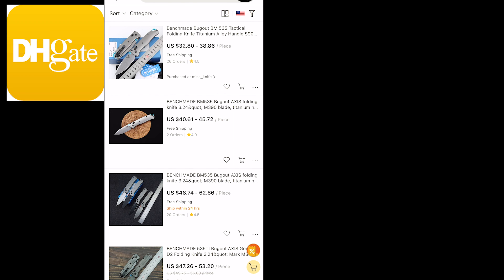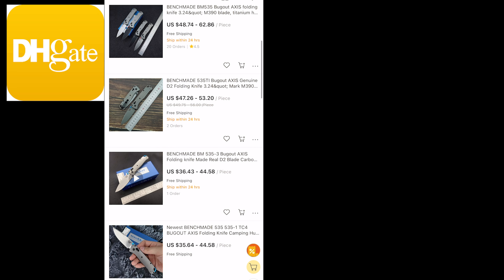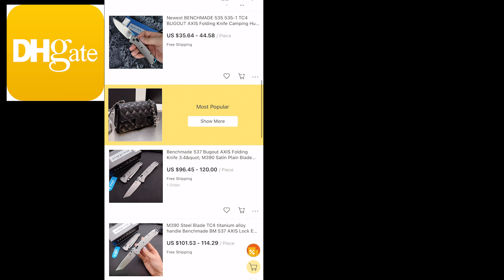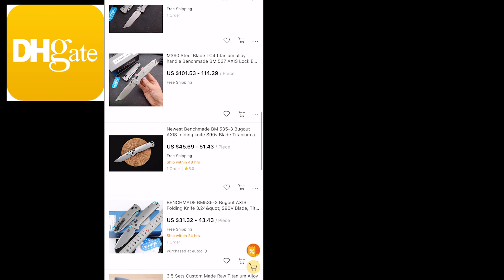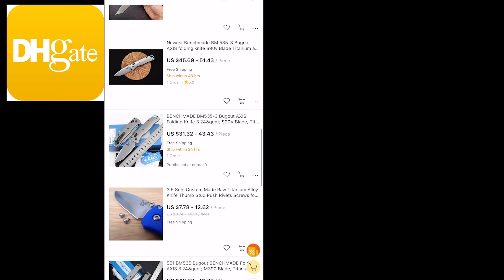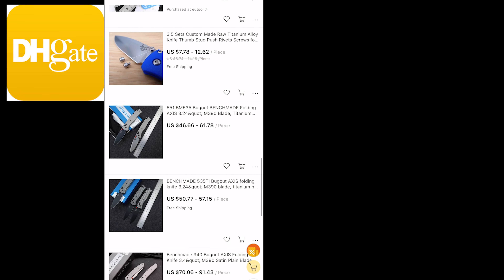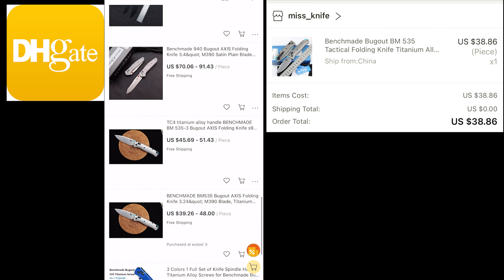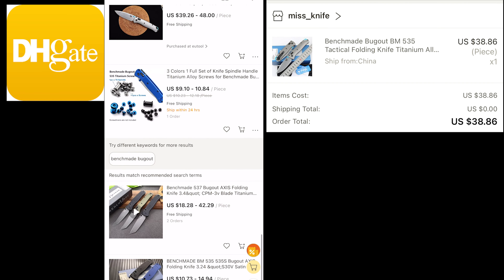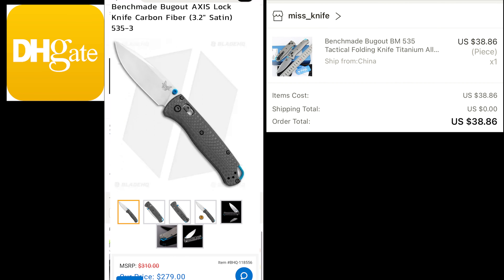First things first, open up your DHgate app and search for Benchmade Bugout Titanium. You're going to find a bunch of options — they're really just the 535-3 with titanium instead of carbon fiber. I found these ranging from about $38 all the way up to about $120. The one I found was $38, and if you want to get a real 535-3, it is $280.